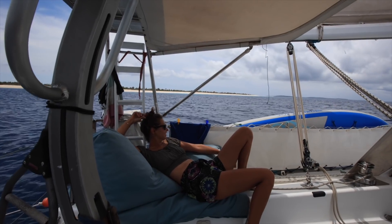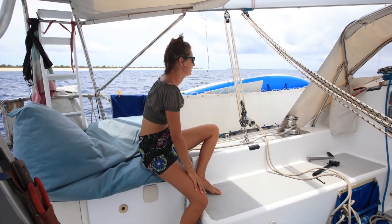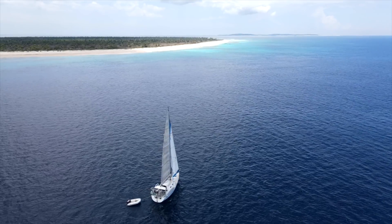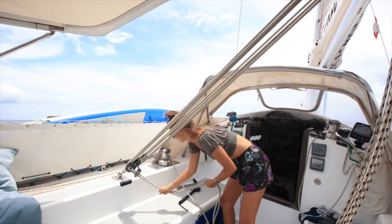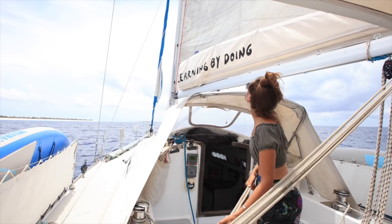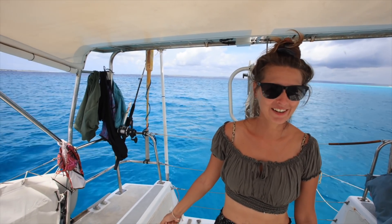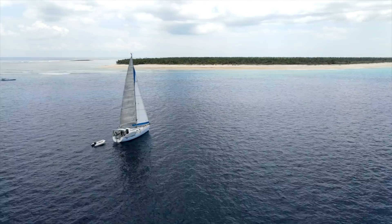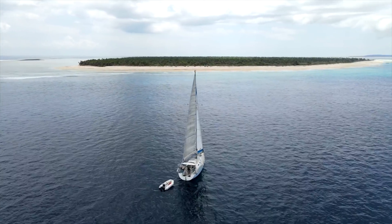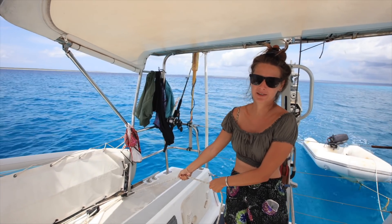We've arrived - look over there in the background, beautiful Dole! So what are you going to do now? Now we're getting closer to the island, we're going to turn slowly and go into the anchorage. This area has a lot of bommies and corals, so we're going to anchor a little further out. We already know the place, so I'm going to furl the headsail now and bring down the mainsail.